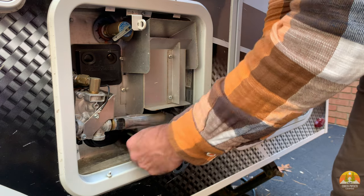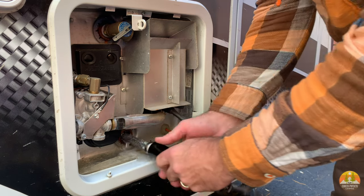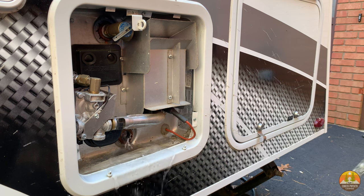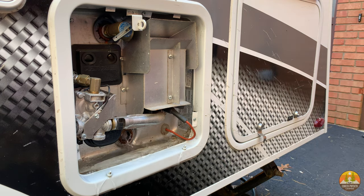Once some of the water and air got out, I opened up the top pressure release valve and you'll see how the water flow is much different. This is also a great time to inspect the cathode tube on your hot water tank — it's a sacrificial element inside the tank, much like in your house, and it's a good time to see if you need to replace it.